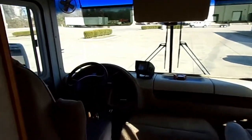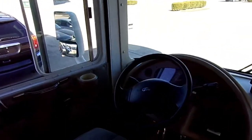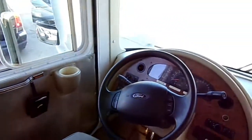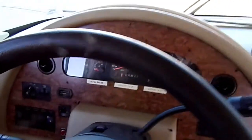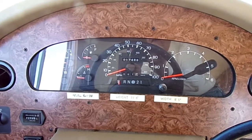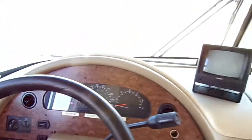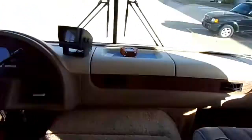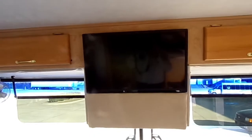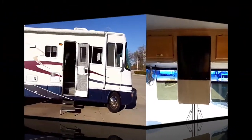First things we're going to do on this RV is show you how we level it. I'm up here in the front right now, and this RV has a door on the side, which is pretty cool. Take a look at the mileage — we only have 17,488 miles on it. It's a 2003, and it's in great condition. We took the old TV out and put a flat screen TV up here.